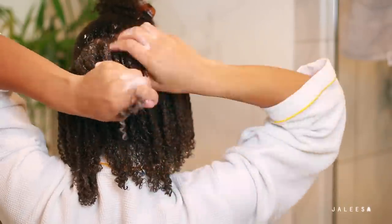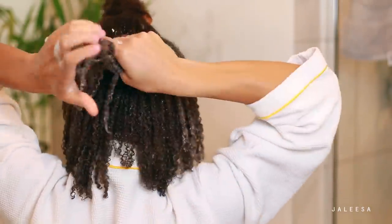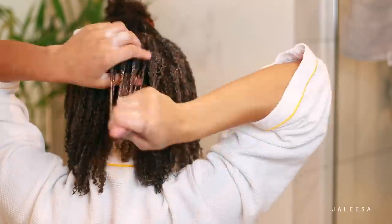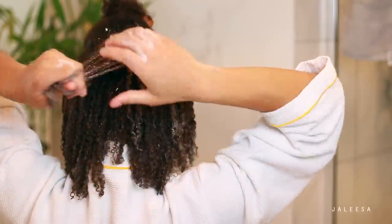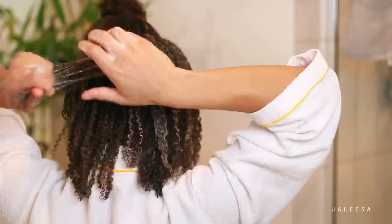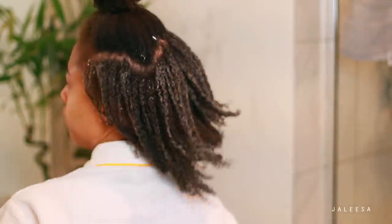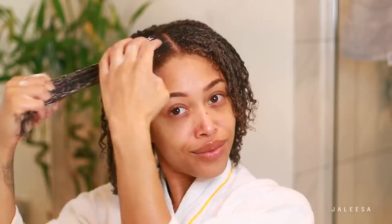Here you can see the back — this is my crown and my crown tends to be a bit tighter, a little bit coarser. So I am a lot more gentle here to prevent any breakage. Finishing up here in the front — my hair is very fine in the front, so also just being very gentle. Be gentle with curly hair in general — that's the general rule. Just be gentle.